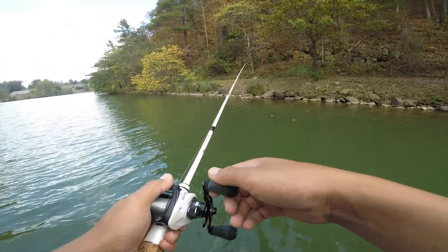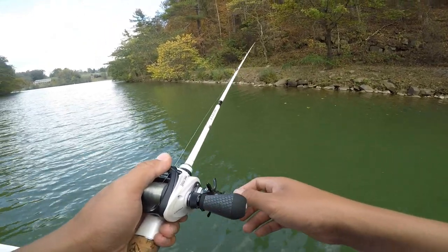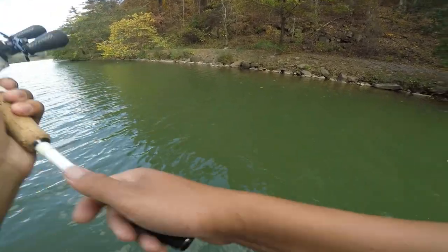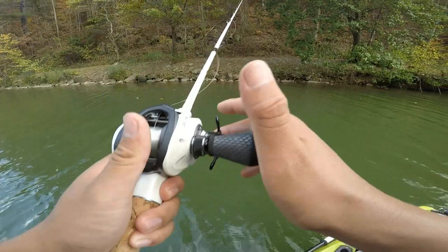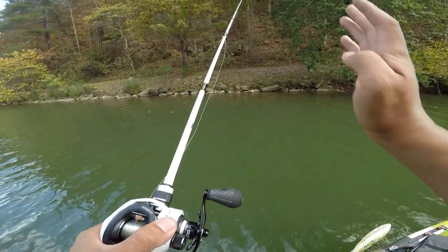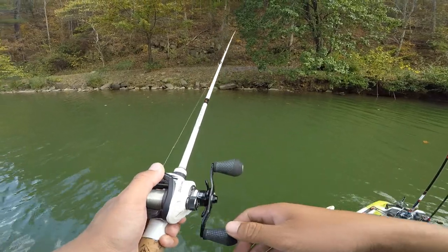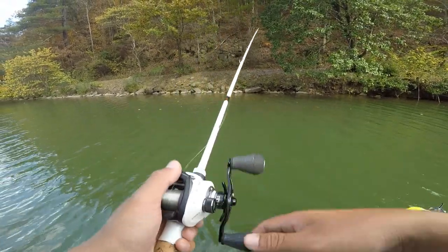That bait's just going to sit straight up with that mushroom head it has, so it'll pretty much do the action itself. It makes the bait stand straight up — it's an easier target for bass to hit. They come up right from behind it and swoop it up.